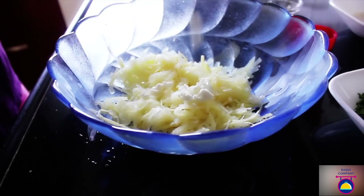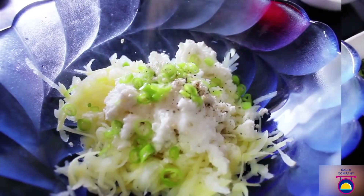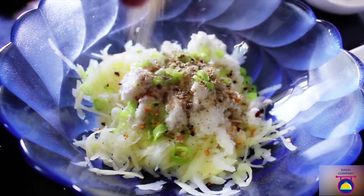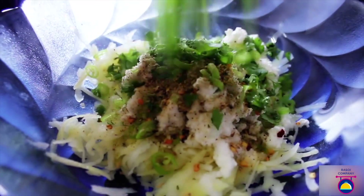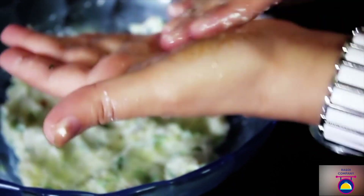Once that is done, add the other ingredients: mashed paneer, salt, chopped green chilies, black pepper powder, red chili flakes, garlic and onion powder, and some finely chopped fresh cilantro, and mix everything nicely with the help of your hands.